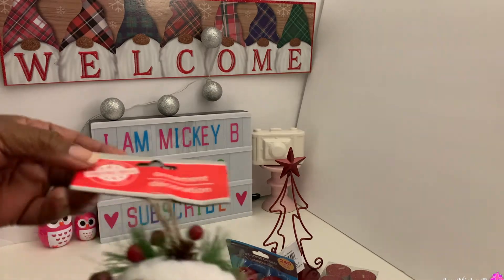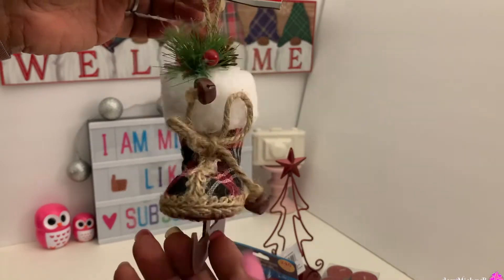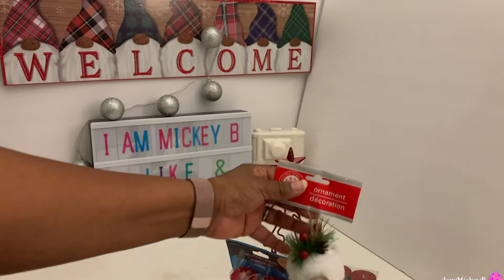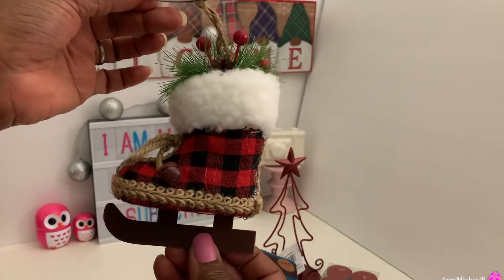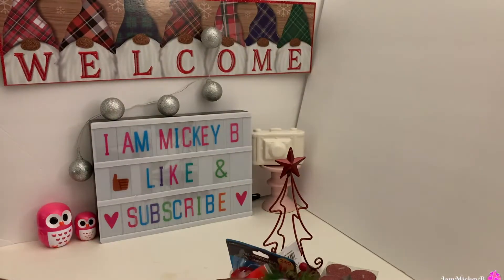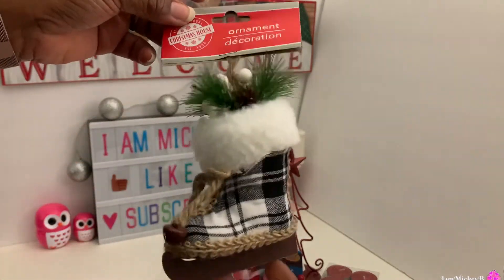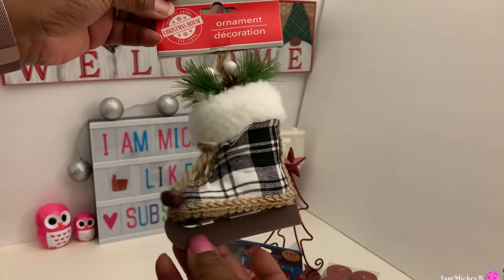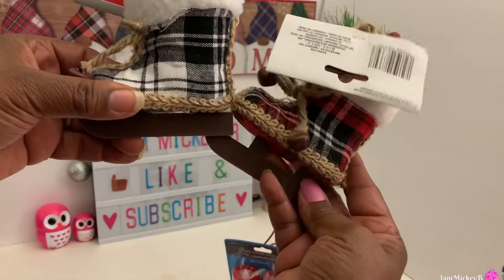I've got some little ornament goodies — these cute little booties that everybody's showing in their videos now. They have this style in the plaid and the black, white, and red pattern. They also have this style of bootie in the red and black checker, buffalo check, and very cute. I like to get these ornaments to use for embellishments for gift items. You can also use them for gift wrap as well. Here's the black and white plaid version to kind of complement this one right here.